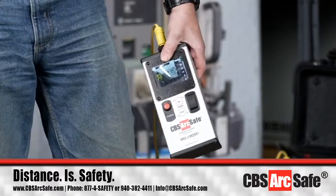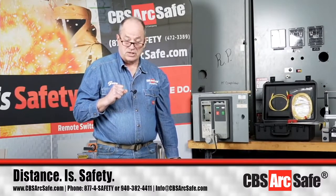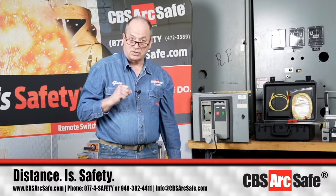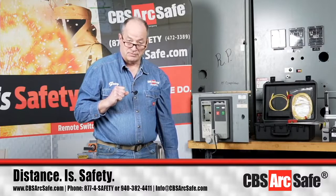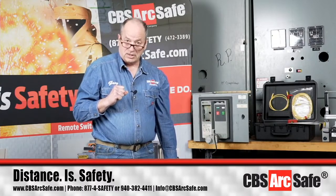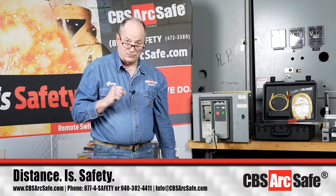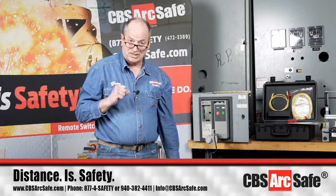In the Eaton Cutler Hammer literature, it says you should use no more than 25 foot-pounds to rack any of the Magnum DS breakers. Ten years ago, I ran an experiment for CBS ArcSafe down at our sister company, Advanced Electric and Motor Controls in Irving, Texas, where they have a large repository of insulated case circuit breakers. On the 3200 amp and below small frames, it only took less than 10 foot-pounds to rack all of those in and out. On the 4,000 and 5,000 double wide breakers, it took less than 15 foot-pounds. One of the things you see with any mechanical device is you should see consistency in your racking numbers.